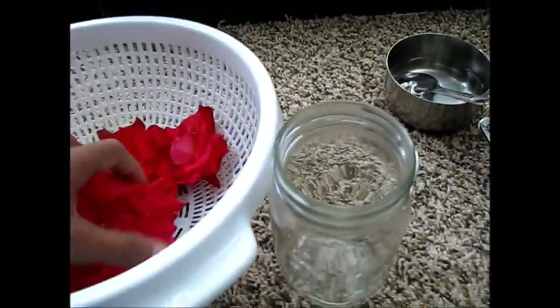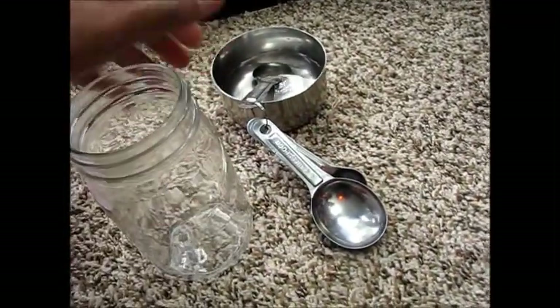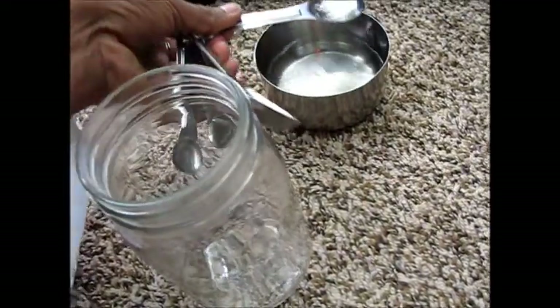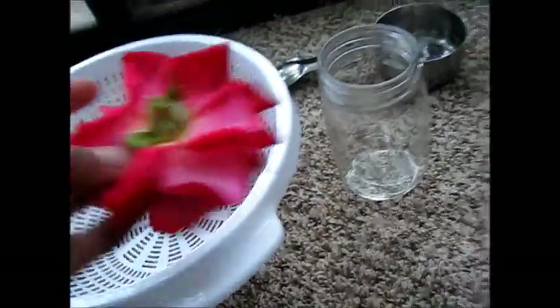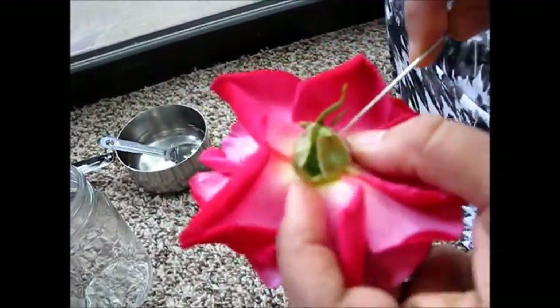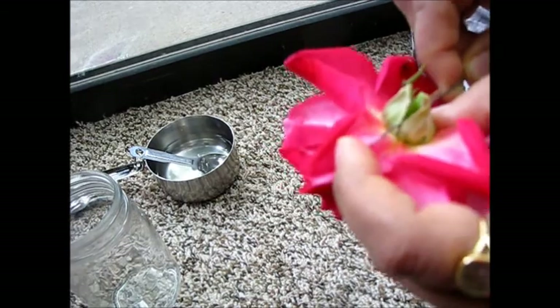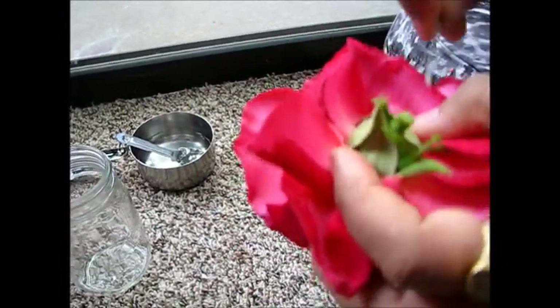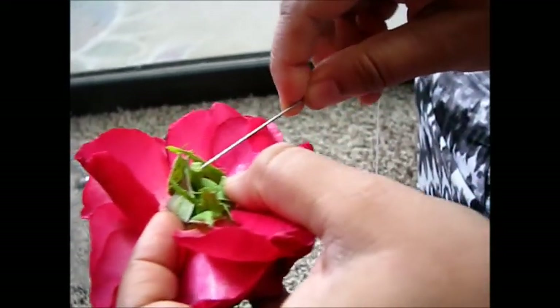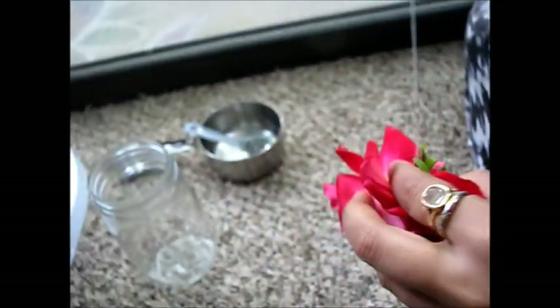We will hang all three flowers inside the jar, and I'm going to add one teaspoon of water also. First I will add one teaspoon water in this jar, and then we will hang these three flowers by thread. You just take a needle and poke through so you can thread them. Now one teaspoon water in this jar, and the third one the same way.